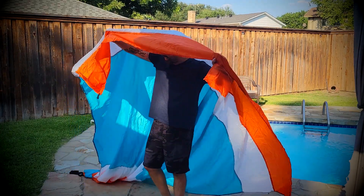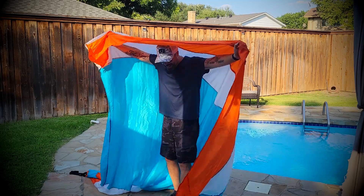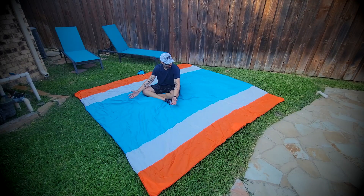As you can see, this thing is huge. It measures 9 by 10 feet. It's huge. And as I was saying, this thing is massive.